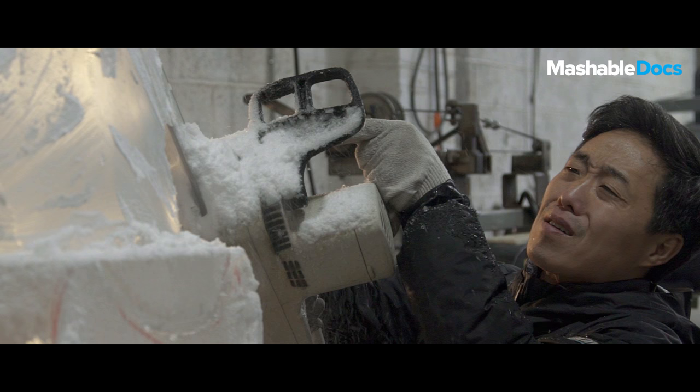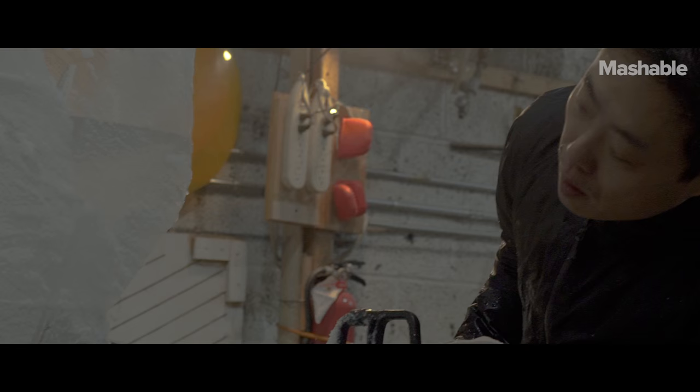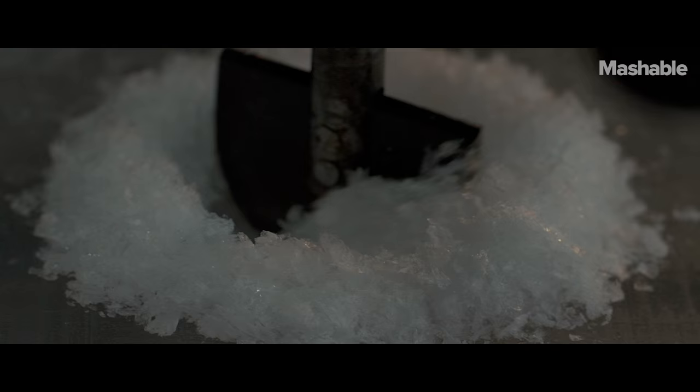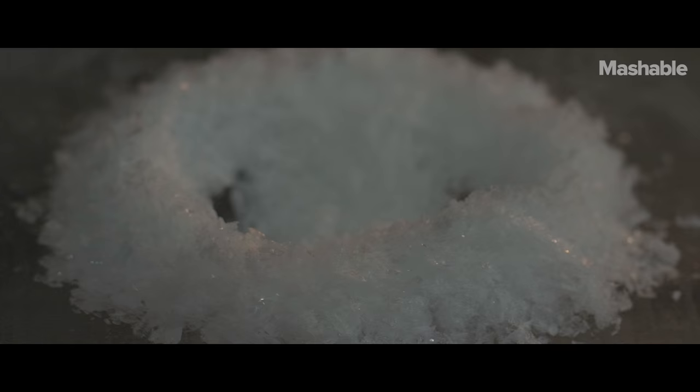Working with a material that's ephemeral really allows us to focus on the process. For every artist, we're also focusing on just letting it go and moving on to learn something from that process. In a way, that kind of puts us in a really liberating attitude.